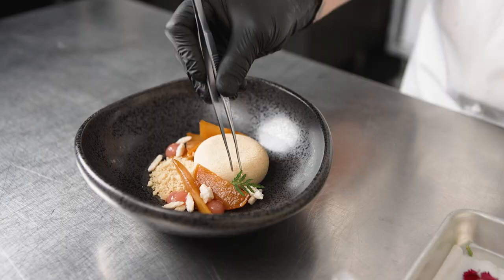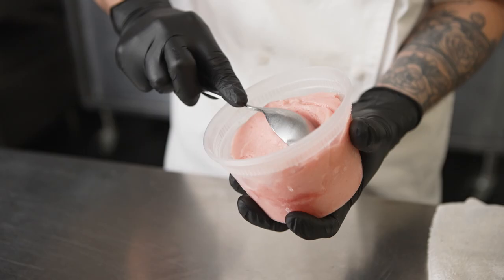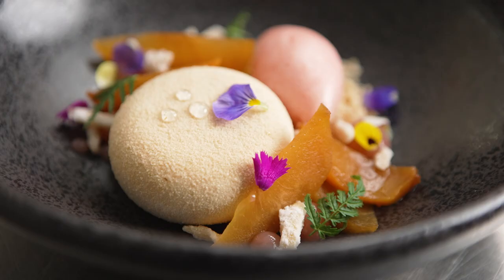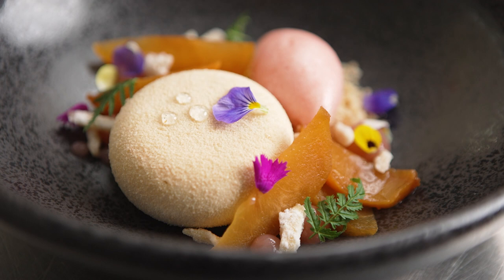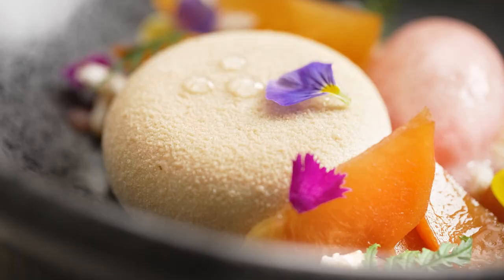Once the sorbet base is ready, we chill it in the Irinox, which helps freeze it really fast to prevent the formation of large ice crystals and gives us a really good texture for our sorbet. Using this equipment really helps me achieve the best product — it's not just going to help me achieve the best results, but it's also going to keep me productive and save me time at the end of the day.